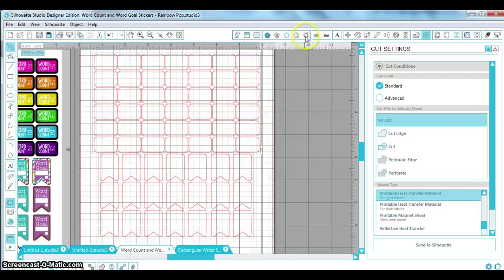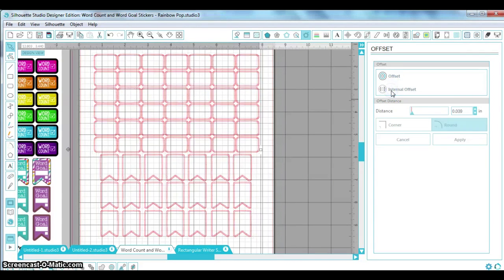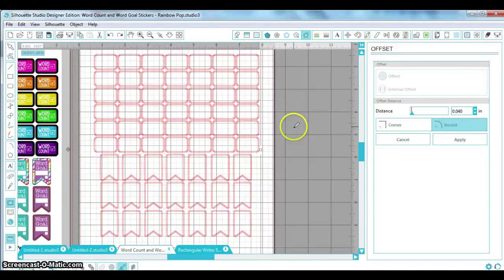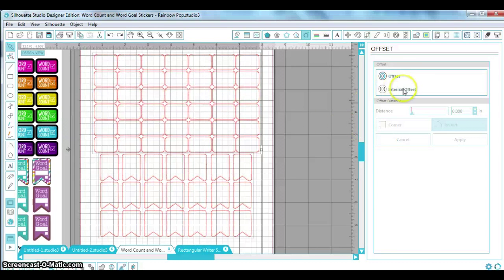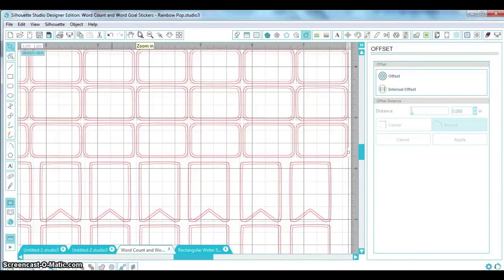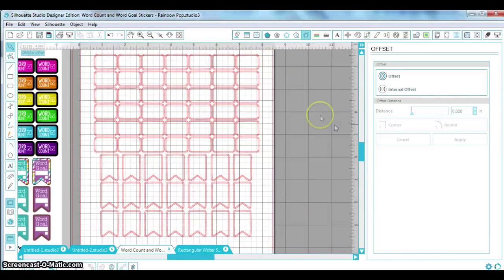I'm going to select all and use the offset tool to give me that interior line. I'll select 'Internal Offset' — it's already set around 0.04 inches. You can choose round or corner style. I'd recommend corner for the flag shapes so it doesn't soften those edges too much, but it's up to you. I'll show you what it looks like with round so you can decide.